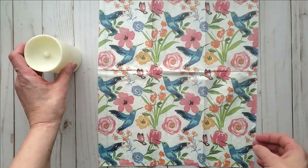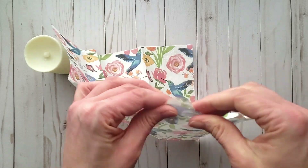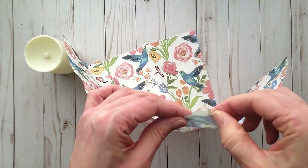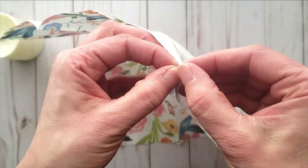I am going to be separating the layers of the napkin. I just kind of roll the corner a little bit and that helps to separate the pieces, and then you can pull them apart.